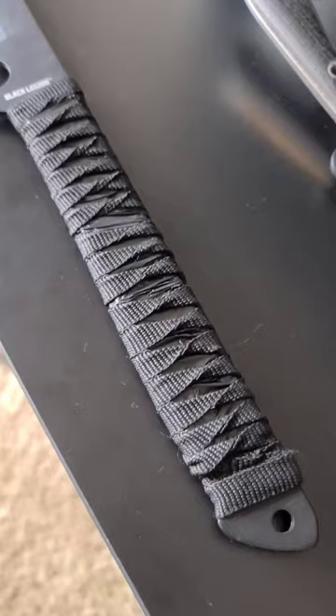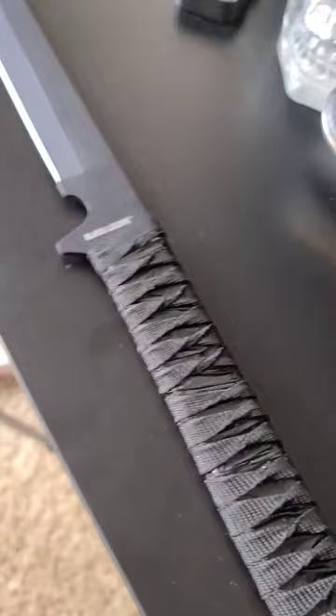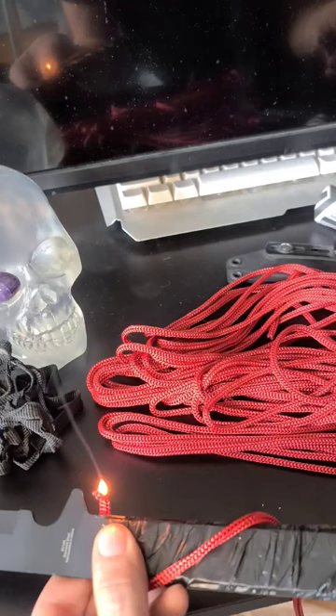I'm going to show you how to paracord wrap a sword handle. This is an inexpensive sword I bought mainly because it looks cool, but it comes with a cheap nylon wrap for the handle, which I figured I might as well redo it and show you the process.